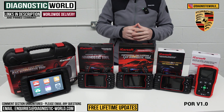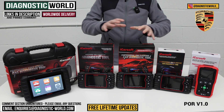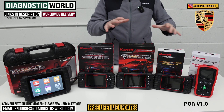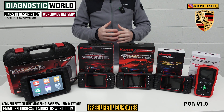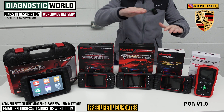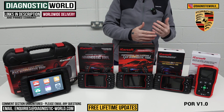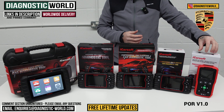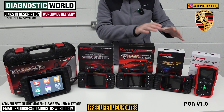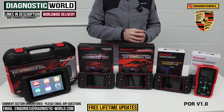The tool will also allow you to do resets, so you can turn off the warning light once the problem is fixed. When it comes to service functions — which go over and above standard diagnostics — this tool has one built-in service function: the ability to do the oil or maintenance reset. That's the POR Version 1.0 tool, and it's been a really good seller for a number of years.